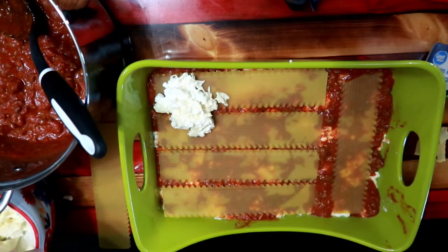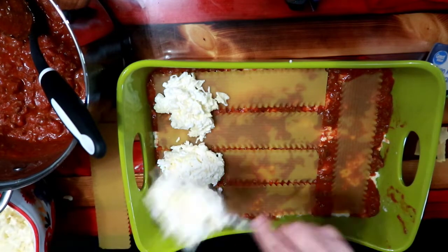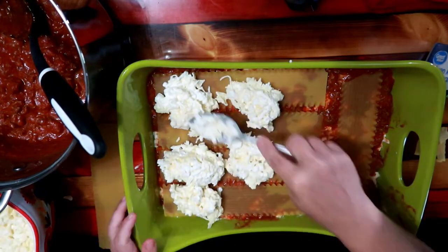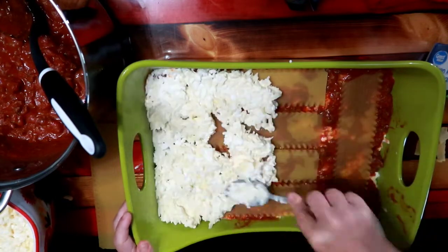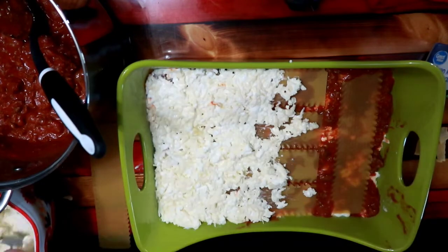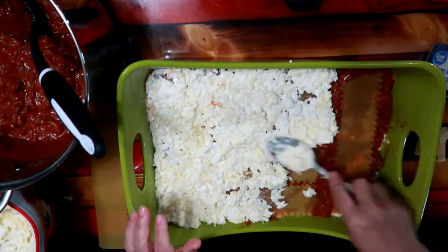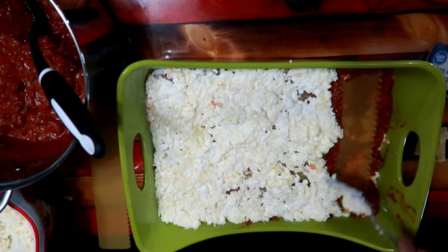We do not have a rooster because they're mean and I just don't want to deal with that. Nor do I want to have little baby chickens laying around. I live out in the middle of nowhere, so the foxes tend to want to come up and try and get my birds, which usually they're unsuccessful. But if I had little baby chicks, I think that would be a problem.